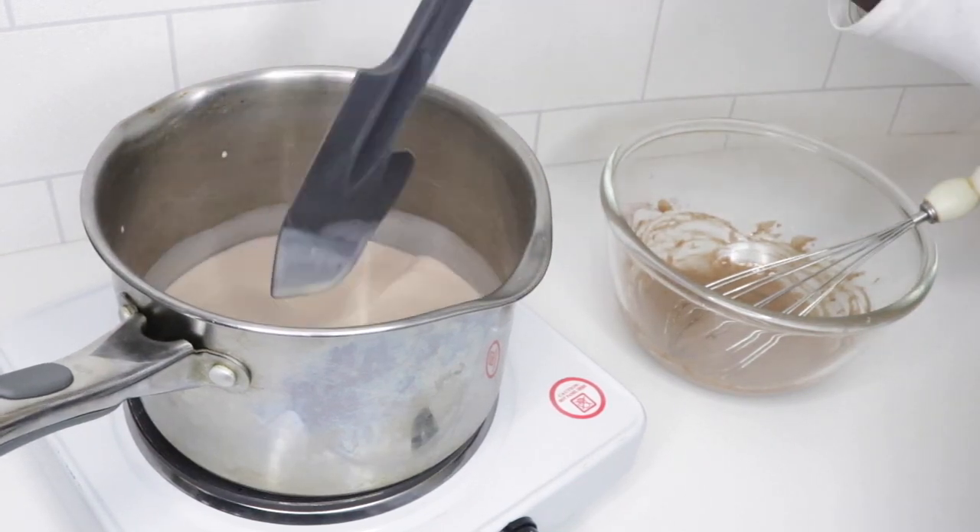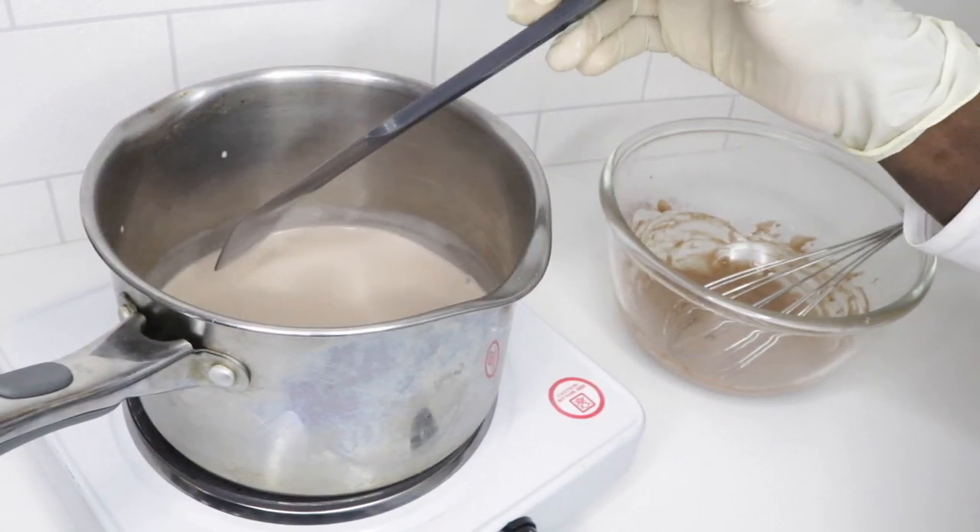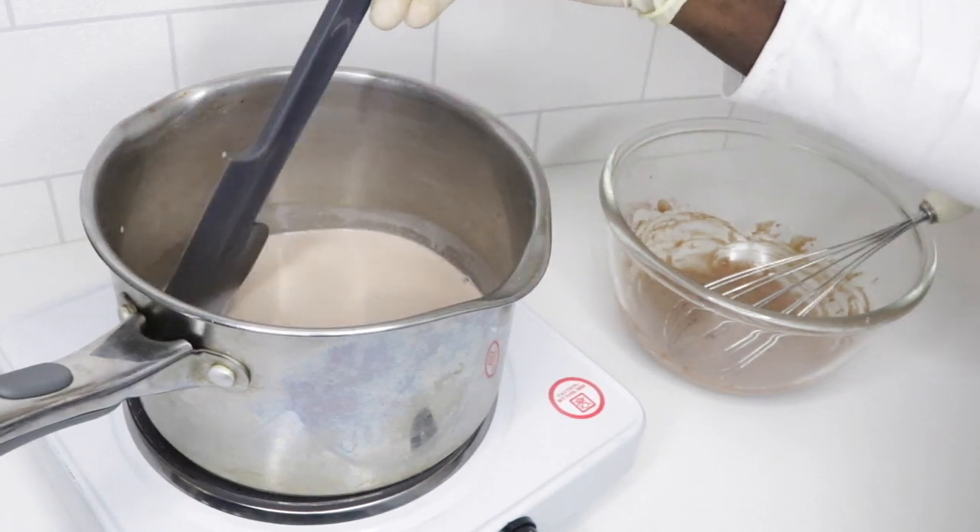Just stirring my milk and cream to prevent it from forming a skin on top and to prevent it from burning on the bottom.